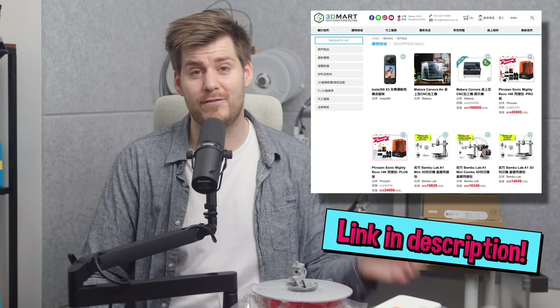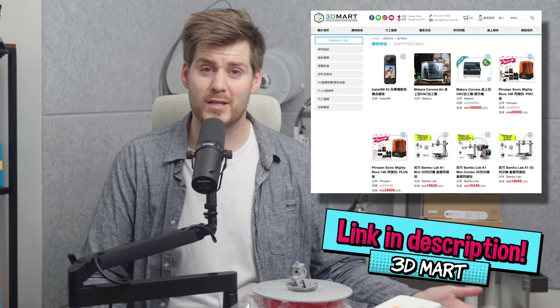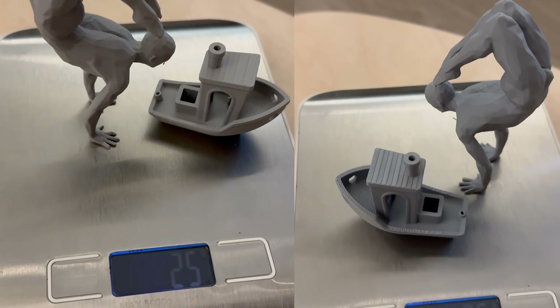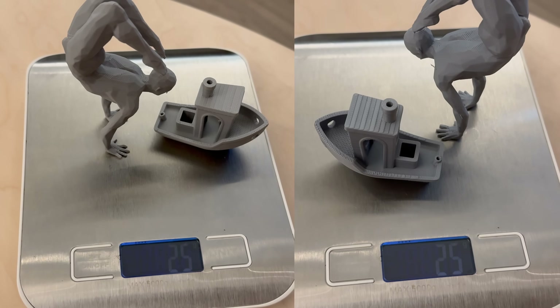If you are located in Taiwan or Hong Kong, please check out 3D Mart's website. Two questions I can foresee: first, is there any weight difference — is PLA Lite lighter? No, it is not. I weighed both prints; combined they weigh 25 grams, with absolutely no difference between normal PLA and PLA Lite. Second, how much less strong is PLA Lite? Honestly, I don't know — I don't have professional equipment to test it, and I've spent more filament on these tests than on my actual 3D printing business.